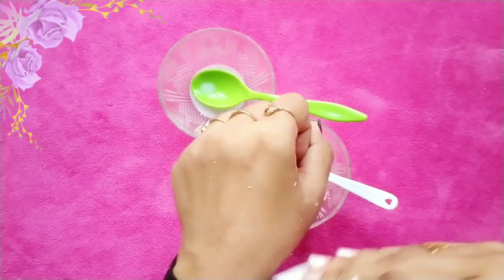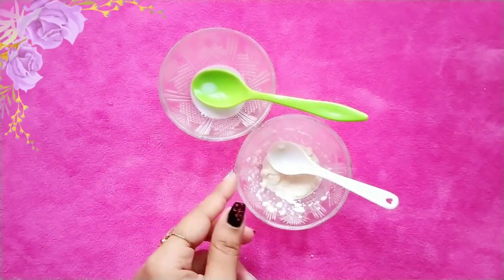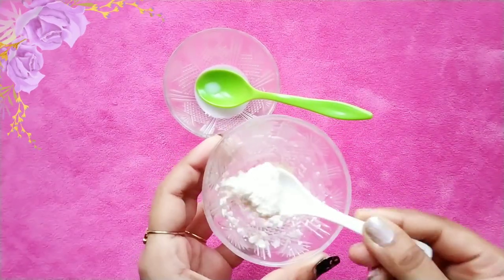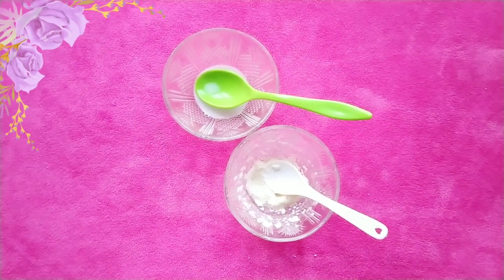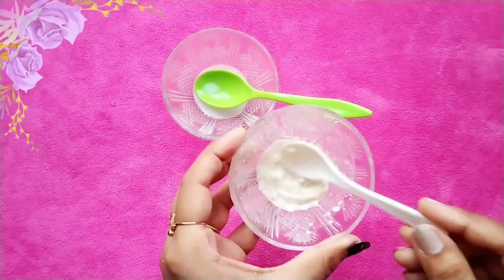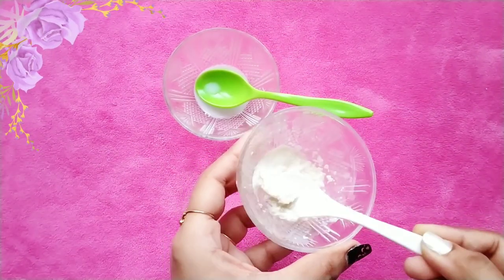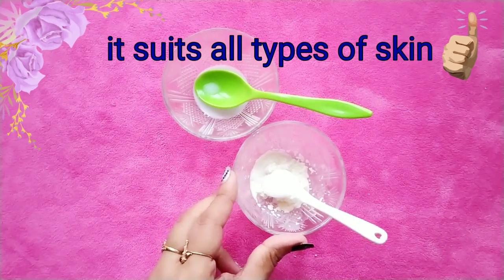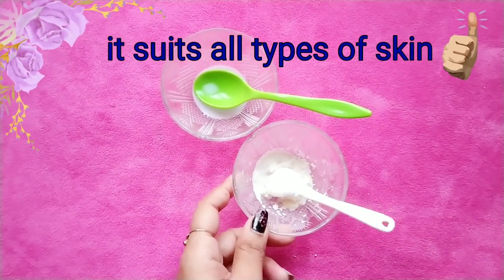Suji is rich in vitamins and improves acne and pimple-prone skin. It removes dirt and dead skin cells, blackheads, and oil from your skin, making it clear and fair. Milk contains lactic acid, which helps reduce pigmentation and heals dry skin, acne-prone skin, and skin tanning, and also hydrates the skin. Suji is an excellent scrub because it suits all types of skin.